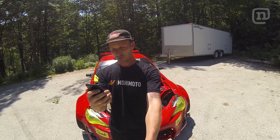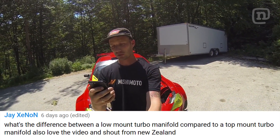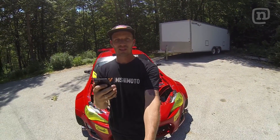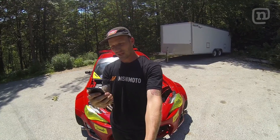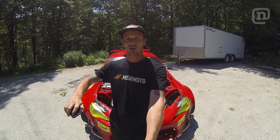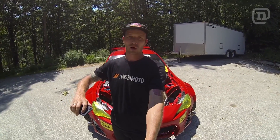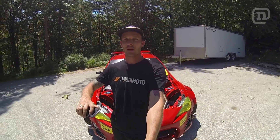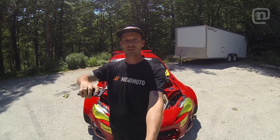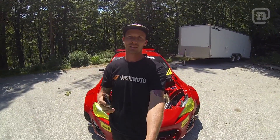First question is from Jay Zenon: what's the difference between a low mount turbo manifold compared to a top mount turbo manifold? The difference is basically just how the turbo's mounted. If the turbo sits underneath the runners on the manifold, it's a low mount or bottom mount. If it's a top mount, the turbo sits right on top of the turbo flange instead of hanging off the bottom.